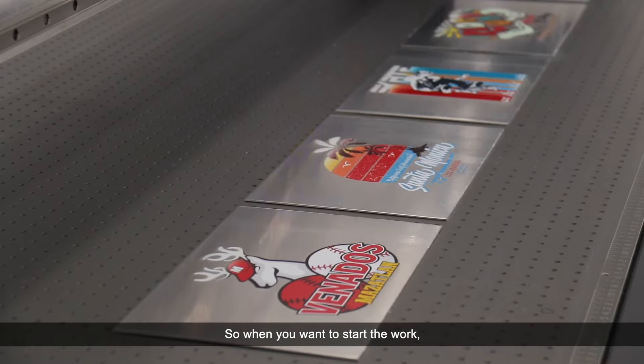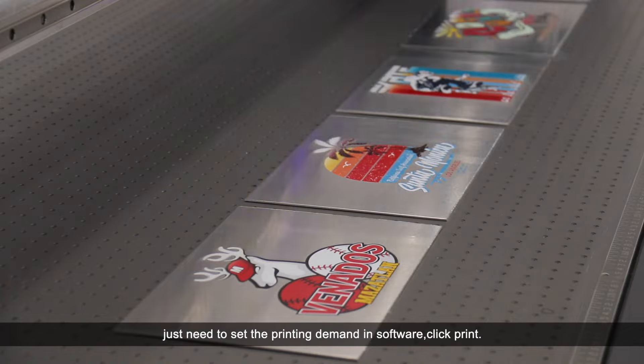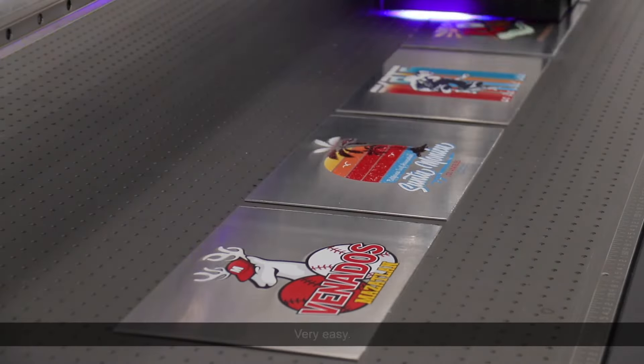So when you want to start the work, you just need to set the printing demand in the software, click print, then wait for everything to finish. Very easy.